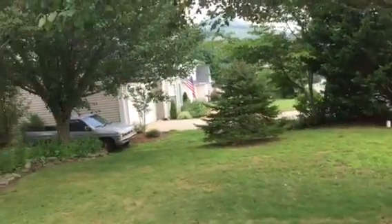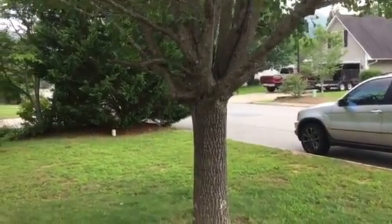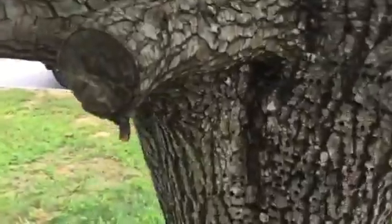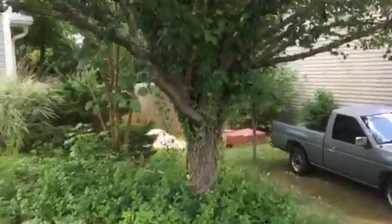Grind the stumps out and replant or don't. Bradford pears are just fundamentally flawed — poor architecture and they will fall apart sooner or later. They all do. This is inevitable. Those cracks and the heavy wood, they just break in half. They are just a maintenance nightmare after that because you're just gonna have to spend money over and over again.